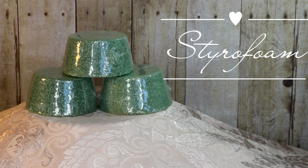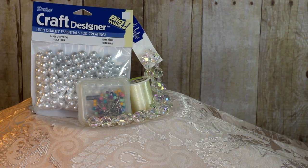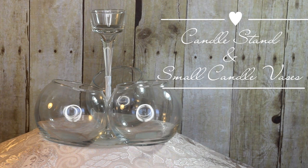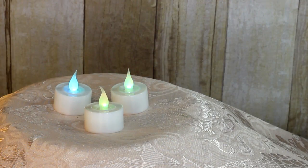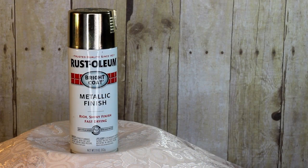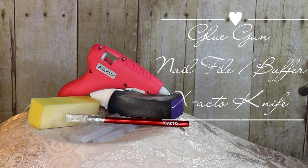You'll need three small pieces of styrofoam, some plastic spoons preferably white, along with some pearls, crystals, ballpoint pens, and clear nylon thread, a tall candle stand, and three small round vases, along with some flowers of different shades and styles, three small LED candles, gold spray paint, a glue gun with glue sticks, nail file and buffer, and an X-Acto knife or scissors.